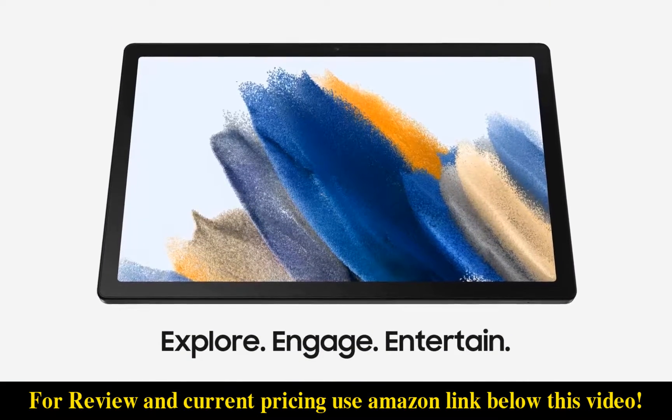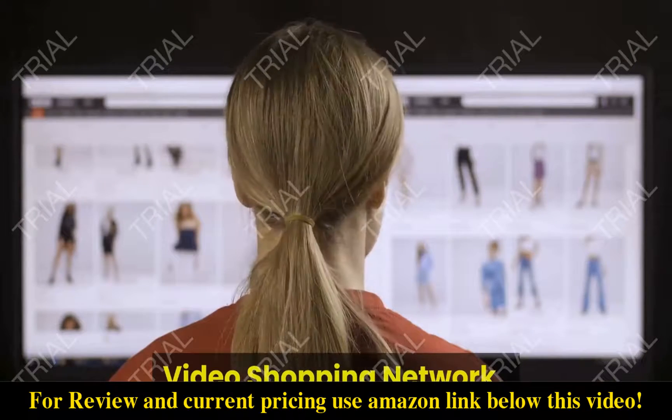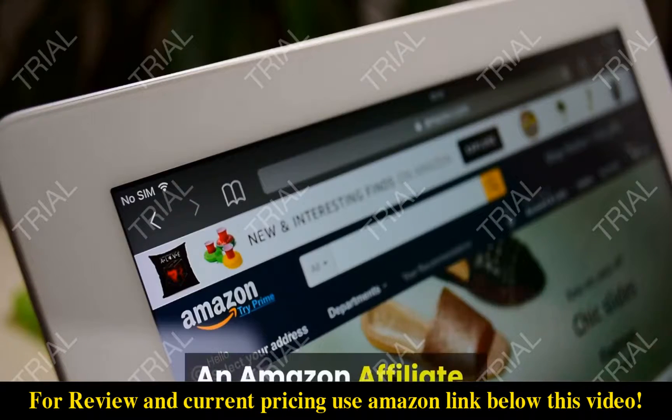Bring home the awesomely entertaining Samsung Galaxy Tab A8. Video Shopping Network — an Amazon Affiliate.